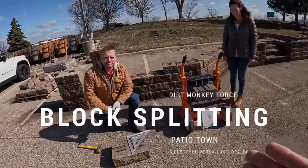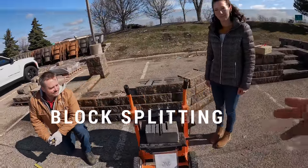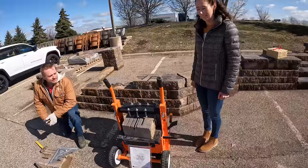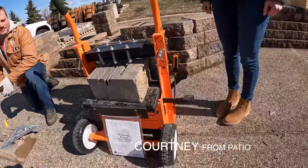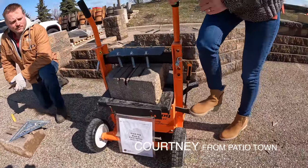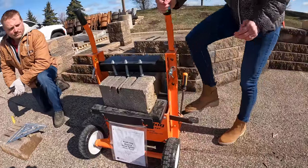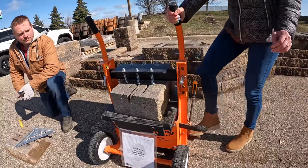One of the first things we're going to demonstrate is how we split the blocks to create a rough face on them. We have two different options. Courtney is going to demonstrate how to use a block splitter — she gets the block into place using the quick-set pedal, brings it right up to the splitter, and then pumps on the jack until she hears a crack.